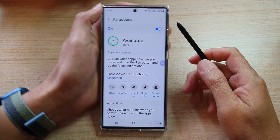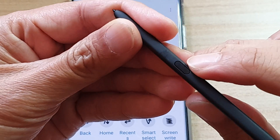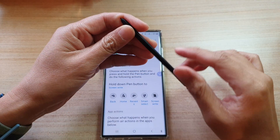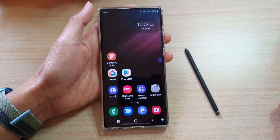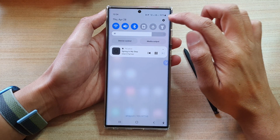In this video we're going to take a look at how you can map your S Pen button to the home key on the Samsung Galaxy S22 series. First, tap on the home button to go back to the home screen, and on the home screen swipe down at the top and tap on the settings icon.